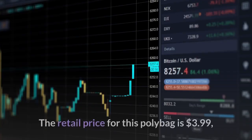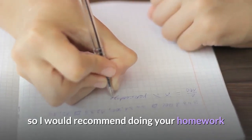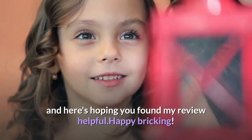Please note the retail price for this polybag is $3.99, so I would recommend doing your homework and checking around before paying a price higher than MSRP. Thank you for watching, and here's hoping you found my review helpful — happy bricking!